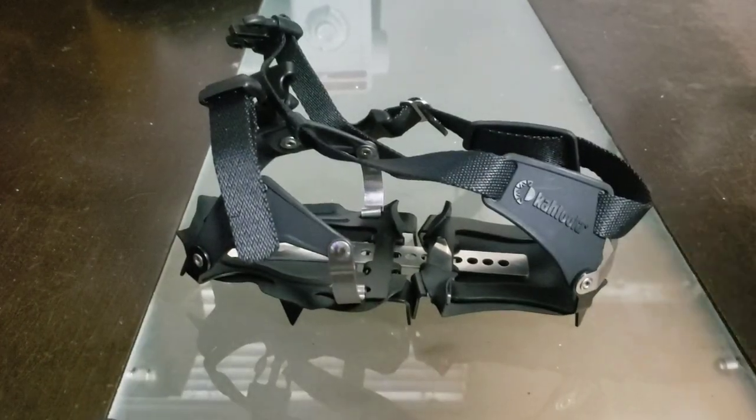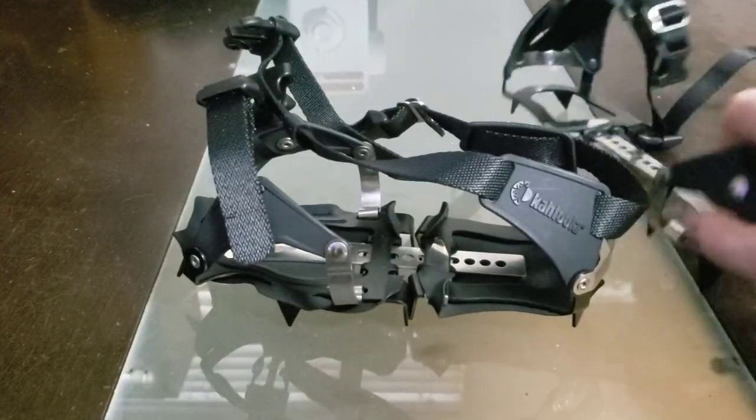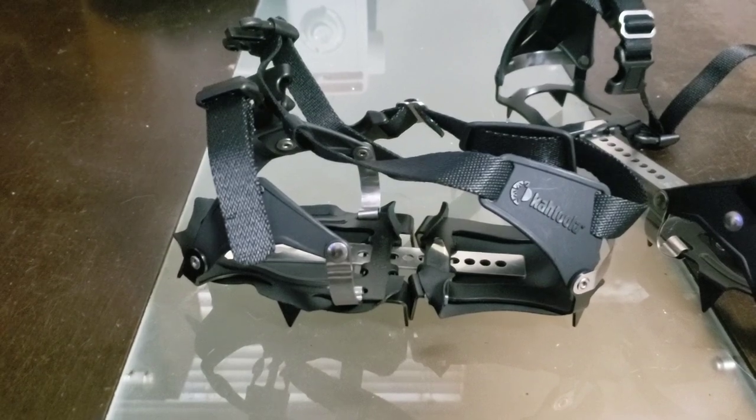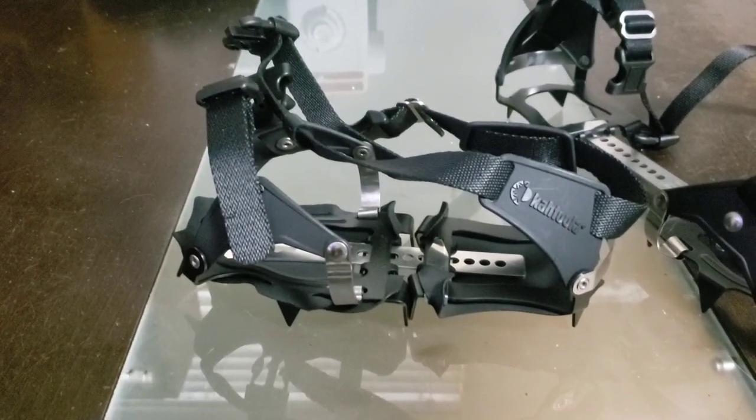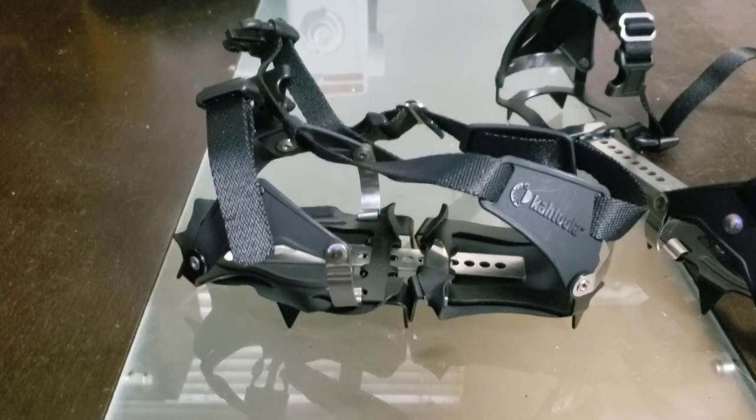So once I get the Snowskins on the second pair, I'm going to take this out back and stride along on the snowpack in the back alley — just as a quick little test of the Ketula K10s.